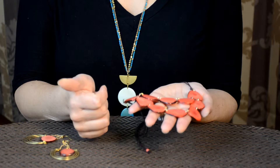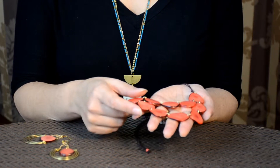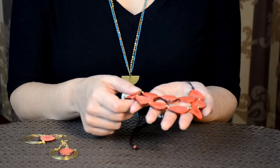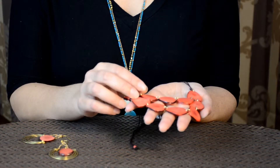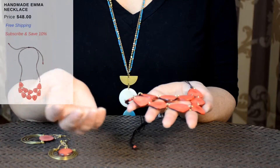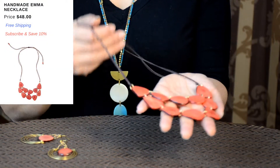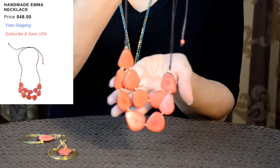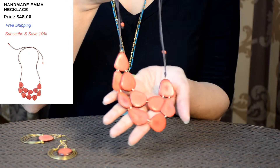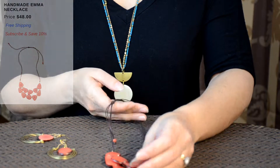We have turquoise, melon tangerine, ivory sand, and coral. This is made with brass jump rings that are hooking it all together and it is lead and nickel free. It would make a great gift for someone that you love — Mother's Day is going to be coming up so it would make a great gift for Mother's Day. We also have these beautiful earrings.